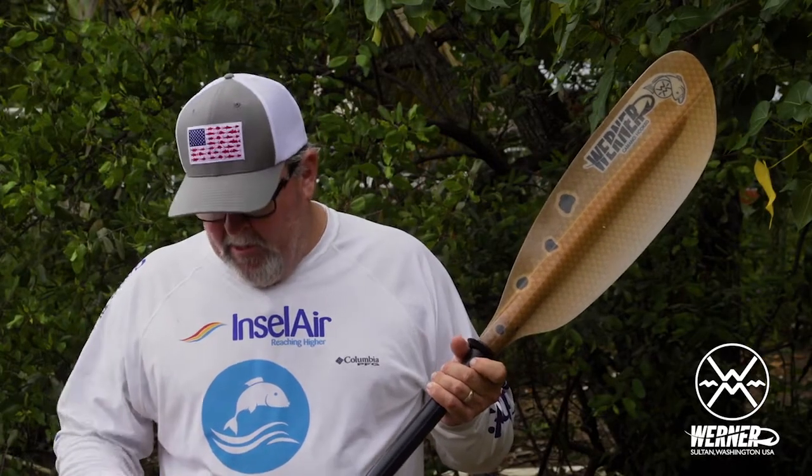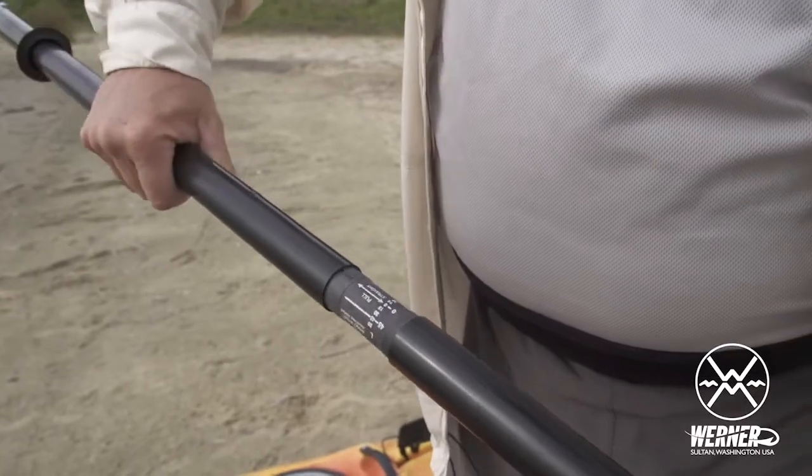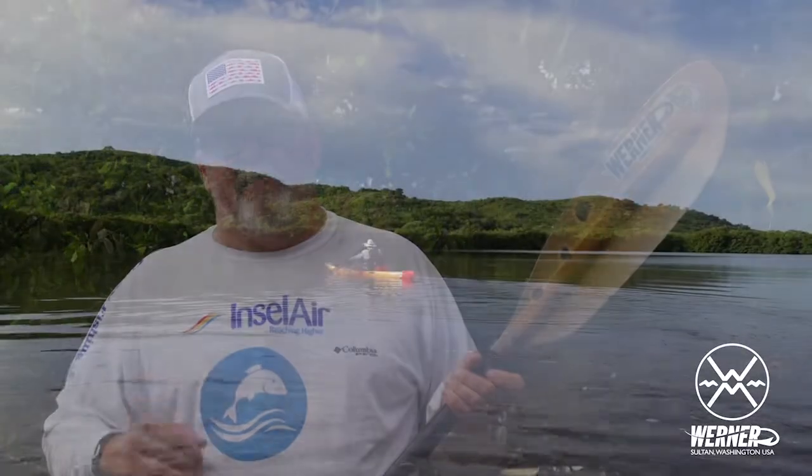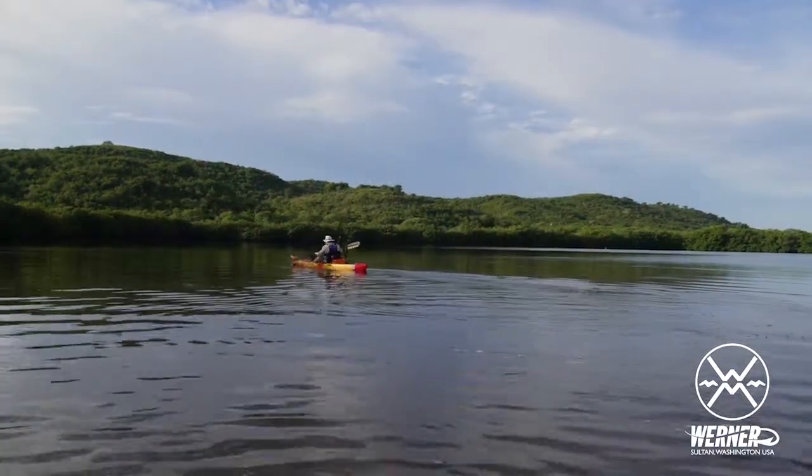One of the features I really like about this paddle is the Smart View Ferrel system. You can always dial in the paddle to exactly your paddle stroke. It makes it a much more efficient paddle than your standard three-position paddle.